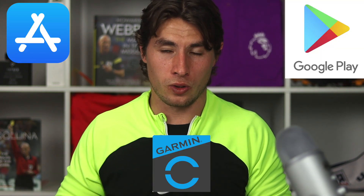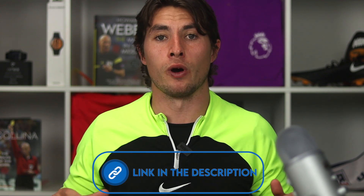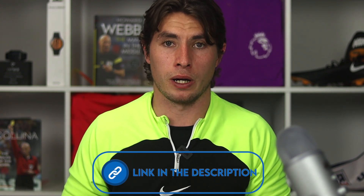The first thing you're going to do is download the app. You can download it via the Google Play Store, the App Store, or the Garmin IQ Store. If you don't have a watch that's not a problem — you can use it as is, and we'll cover that later on in this video. We work on a wide range of different watches and you can find the full compatibility list in the link in our description.